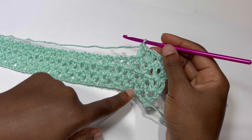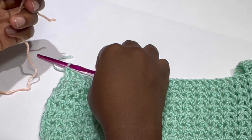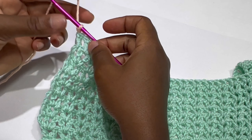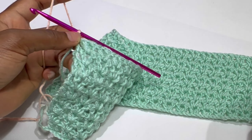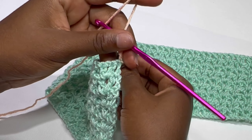If you are making for a size large, consider making ten rows. At the end of my nine rows you are going to chain one, cut and fasten your yarn. We are going to connect our second color. This is what your work should be looking like — connect your second color and chain three again.